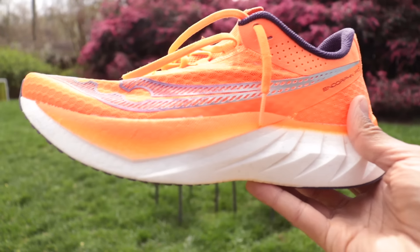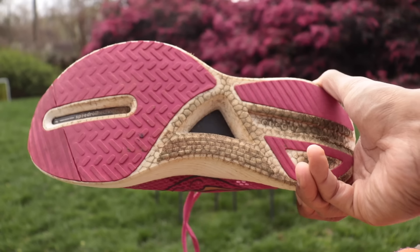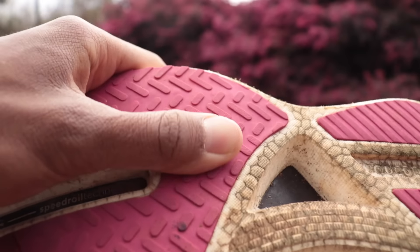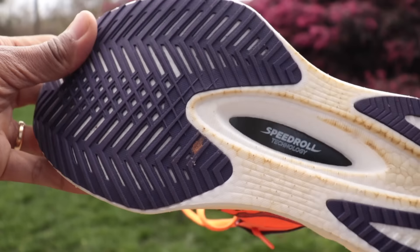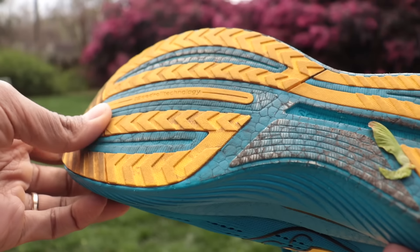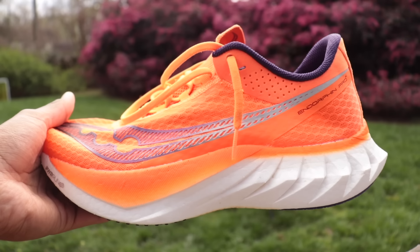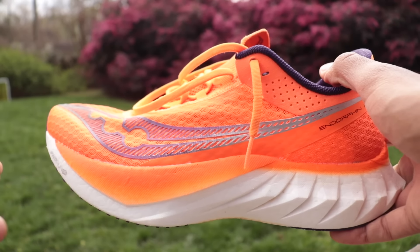I'm really impressed by the traction here. Comparing it to the Pro 3 and Speed 3, the Pro 3 has a good amount of rubber but it's not as grippy — you can see it's pretty slick. That issue is resolved on the Pro 4 with this latticework rubber, which feels a lot grippier. The Speed 3 had more cutouts in the rubber and just didn't bite the ground as well. The outsole is the same across Speed 4 and Pro 4, so that shouldn't be a deciding factor, but you will get solid wet-weather performance from both.